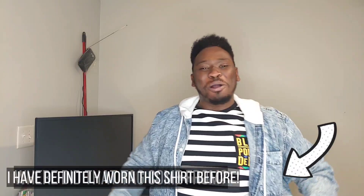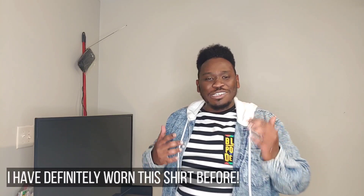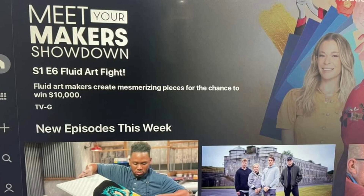If you haven't heard or seen, I had the opportunity to be on national television. The show is called Meet Your Maker Showdown and my episode actually aired on Christmas Day. It was an amazing opportunity, and to find out who won, you're going to have to go watch it. The details are below, but you can definitely watch it for free.